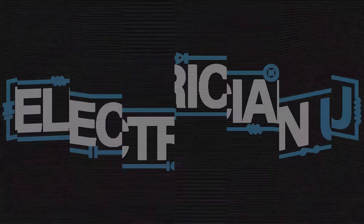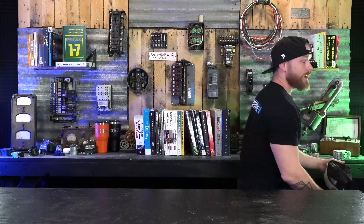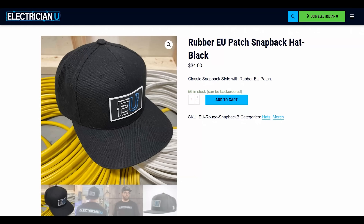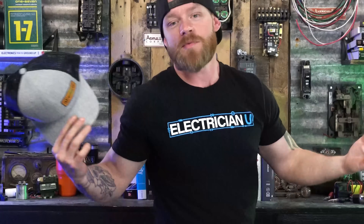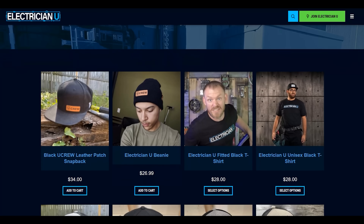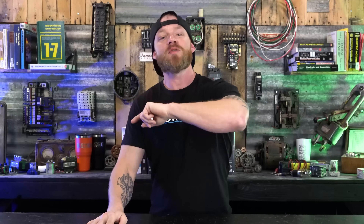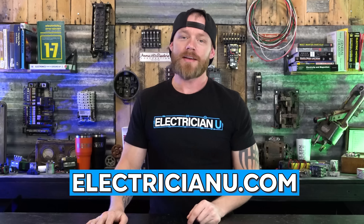Before we get started, make sure you get your U-Crew merch. We've got Electrician U shirts right now and a whole bunch of variations of hats — just the Electrician U logo or you can get the U-Crew. Come join us, U-Crew. Go get your merch right now. We sell out very, very quickly, so they're for a limited time only, but we're constantly adding new stuff. If you want any EU merch, check out the link below: electricianu.com.